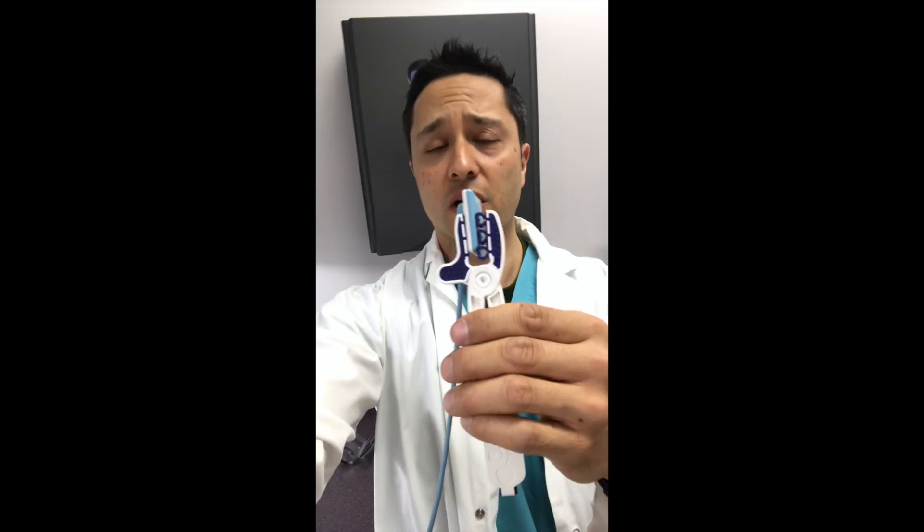Or the good old crocodile teeth — well, these are not crocodile teeth anymore, they're like dentures. And this device helps you place it easily into the patient and get an x-ray the first time.